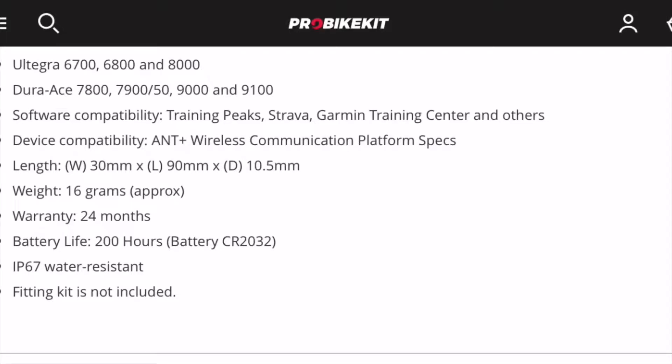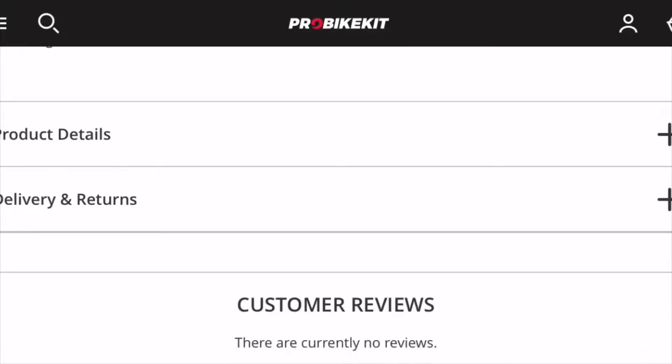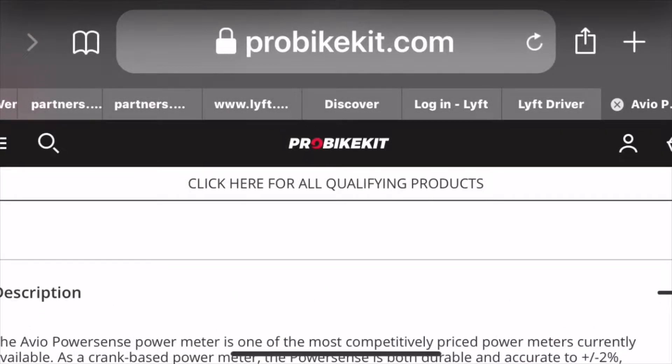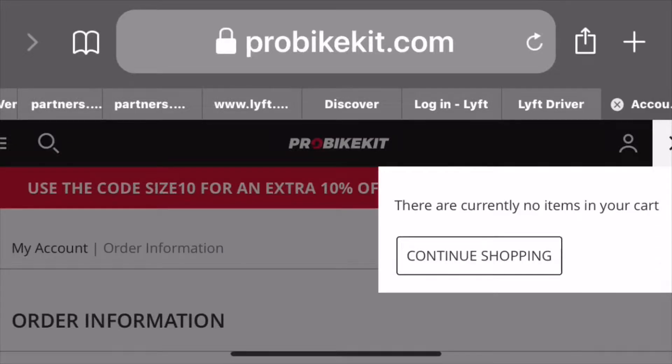It's compatible with Shimano 105 — models 5000 and 7000 — Ultegra 6700, 6800, and 8000. For Dura-Ace, it covers 7800, 7900, 9000, and 9100.